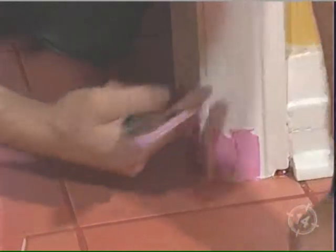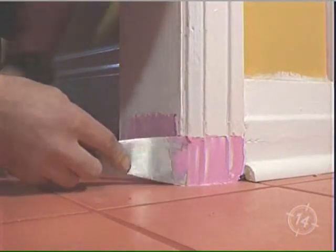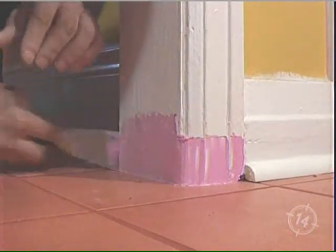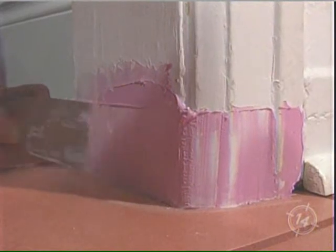This casing has three profiles, so you want to work the putty nice and neatly all around all three. If you're slightly an eighth to a sixteenth off at the bottom, that's fine — you can caulk it. But again, it's all about creating an illusion.